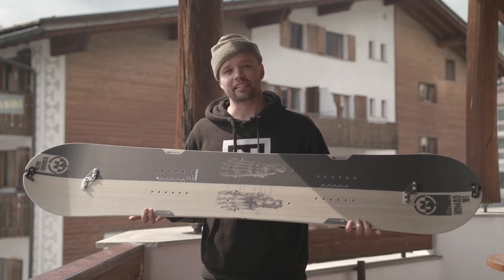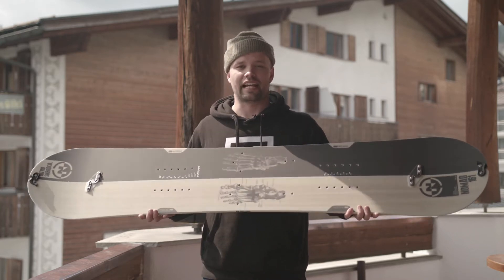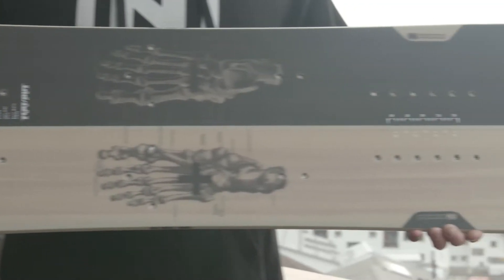Super affordable, super easy to use, and very friendly and forgiving. It's just a great entry level, or just a weekend splitboard. If you're looking to have a splitboard and want to get into it, this would be the first step.